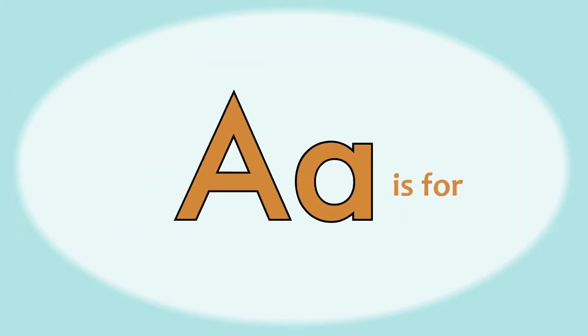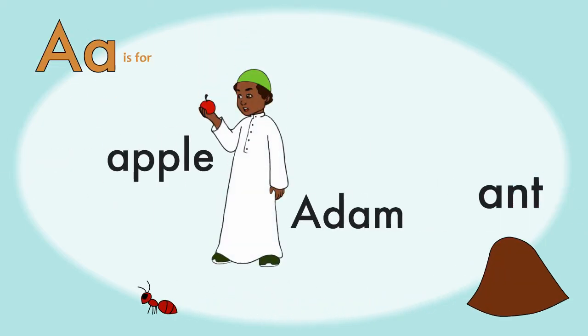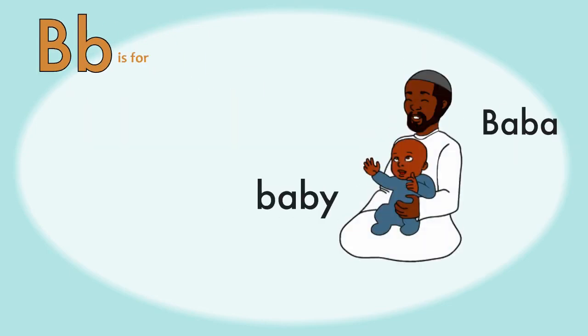The fourth page starts with A, of course. A is for Aunt, Adam, and Apple. B is for Baby, Baba, and Butterfly. Isn't the baby cute? Alhamdulillah.